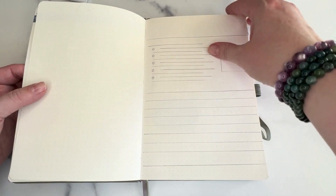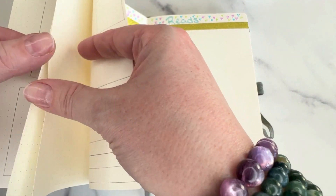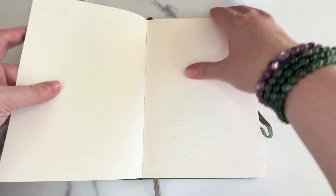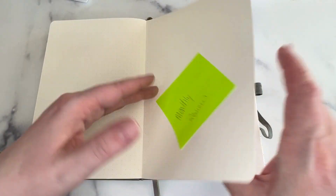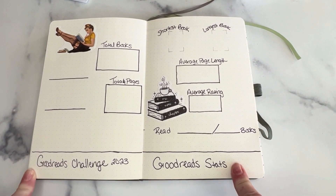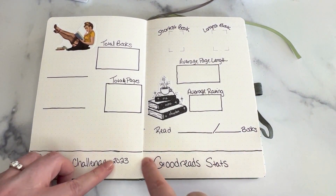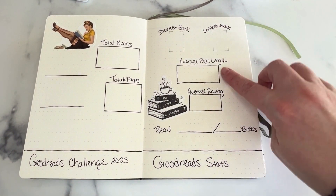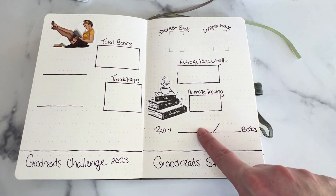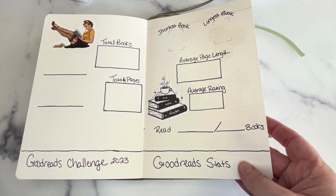Then we get into March, and we just kind of do the whole thing over again for every month. Then at the end of the year, this is my Goodreads stats page. At the end of the year Goodreads will give you your stats and tell you if you met your challenge and all that good stuff. So this is the same thing that you get off Goodreads — you have your shortest book, your longest book, your average page length, how many books you read out of however many books you wanted to read. You can see that I will put that in there at the end of the year.